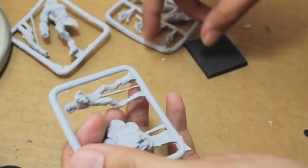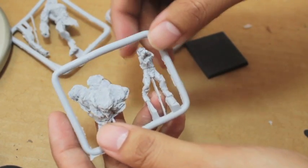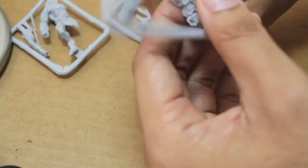I'm going to be unclipping stuff and showing it to you, then I'll build it up. I'll wash off the mold release agent with dishwashing soap and warm water, then glue the thing together and bring it back to show you the finished product. The first thing I'm going to show you is the base — I'll clip it off the sprue.